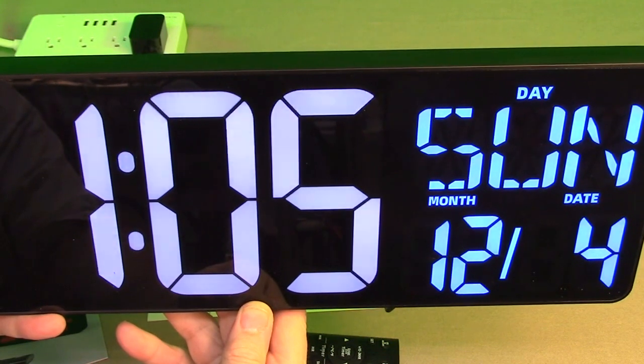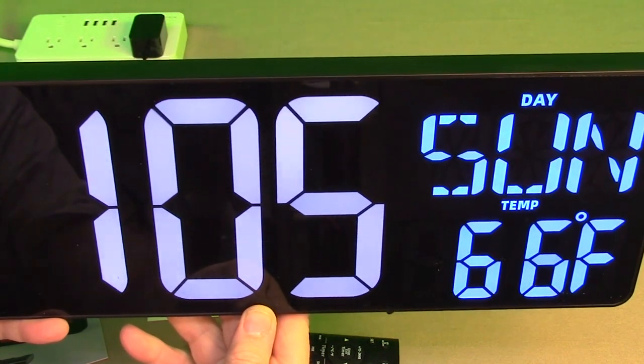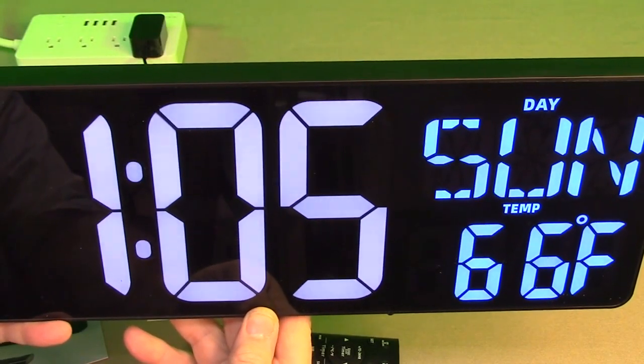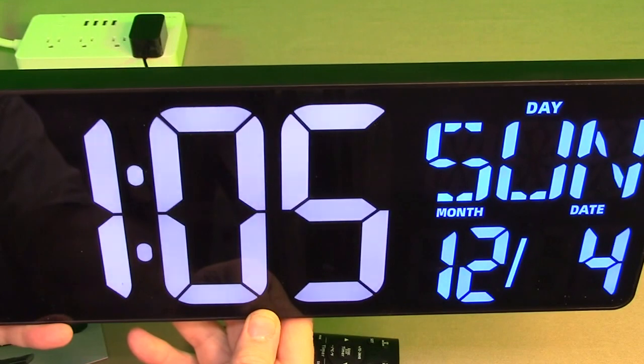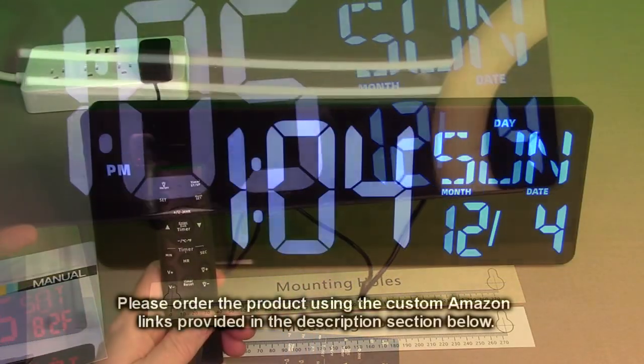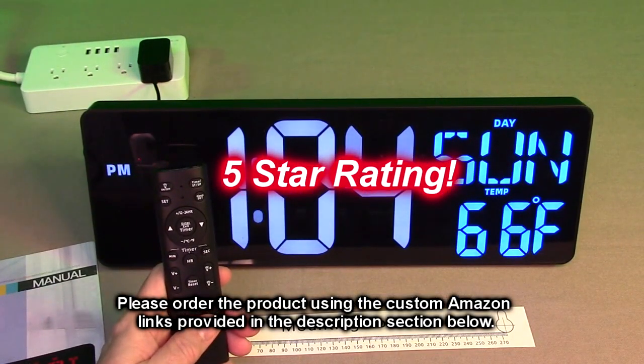This is suitable for anywhere in your house — your garage, anywhere you want a large, clear display you can see from 30 to 40 feet away with a nice remote control. I love this product, I have them all over my house, and I'm giving it a full five-star rating.